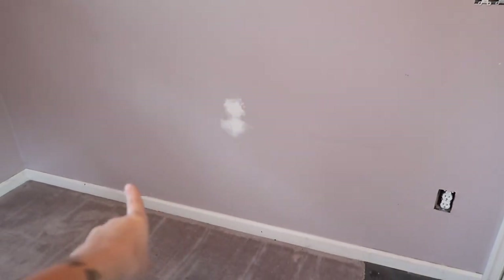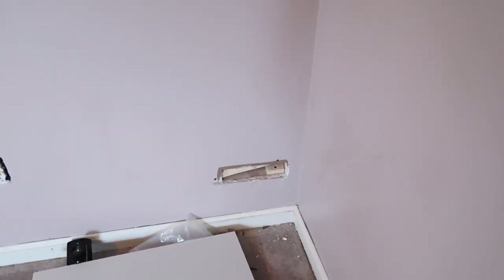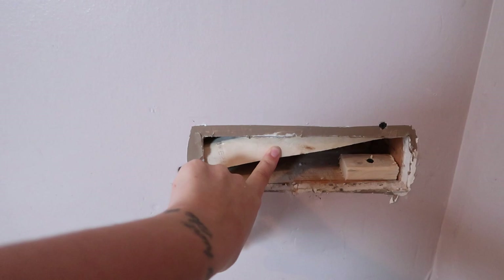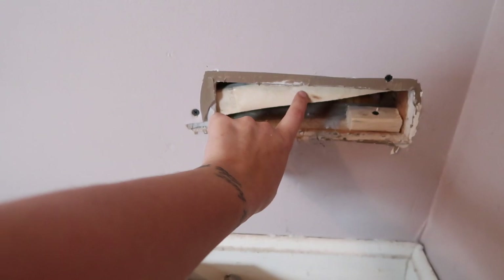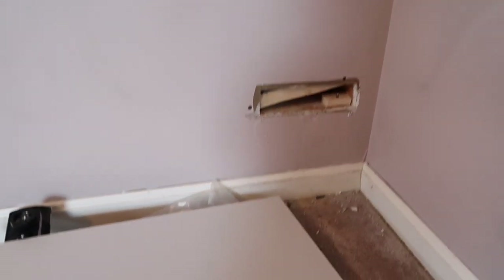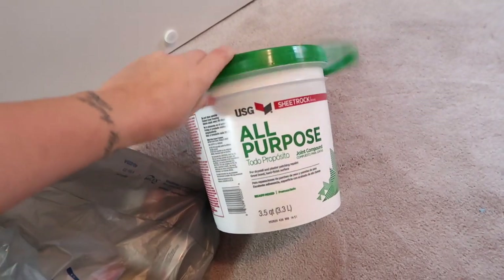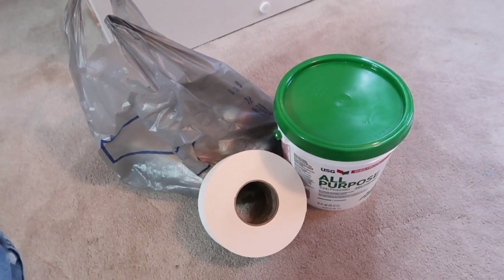So I got everything spackled and now my friend is here and we're working on patching all of these holes. He's also going to put an outlet down here for me. So we cut out the little blue boxes that were in here and then put in these little support pieces of wood. We're going to cut a two-by-two piece of drywall and screw it into this piece of wood so that we didn't have to make a larger hole in the wall. Then we will use drywall tape and joint compound to patch everything up, and when this dries I will sand it down smooth.